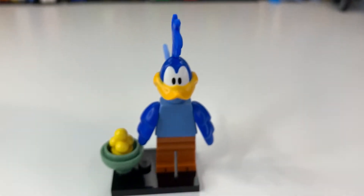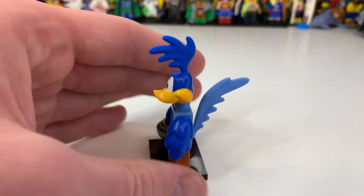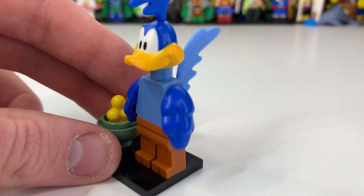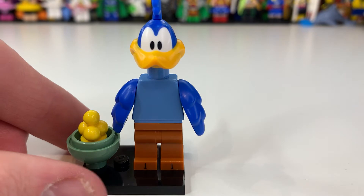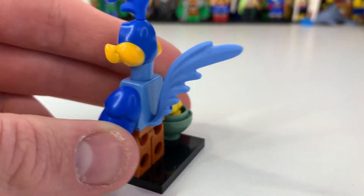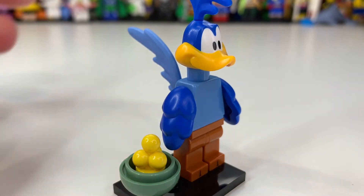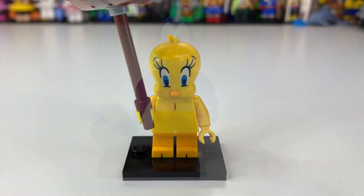Figure number four is Road Runner — or 'meep meep' as I call him. His head is so tall with that new thin piece, and it just looks absolutely incredible. He's actually another new bird character using the chicken-originated piece, which is interesting. He doesn't have much body printing, but you can see his feet. The tail got a bit bent in the packaging, so be careful with that — it may still happen due to other parts, so maybe it should have its own packaging.